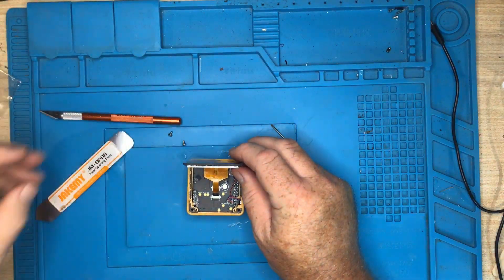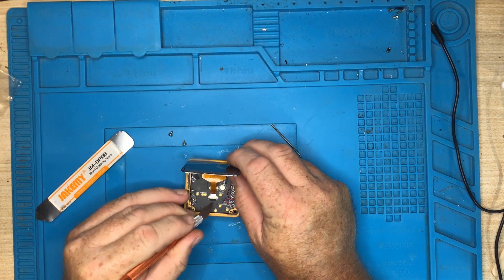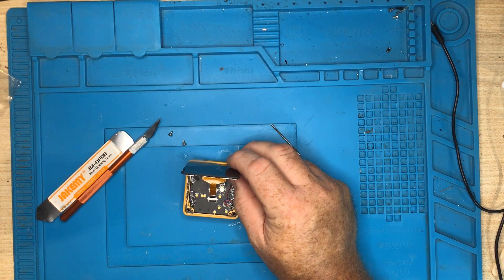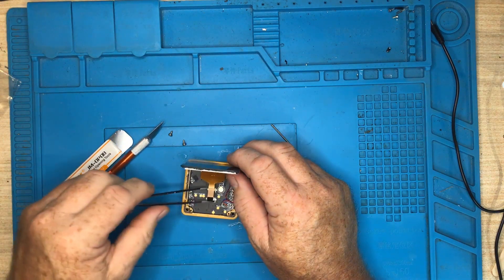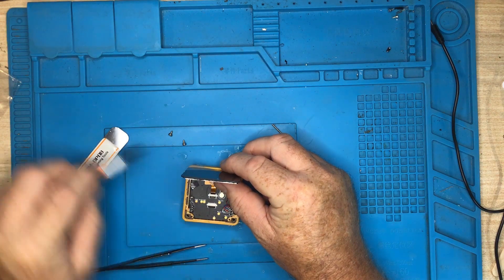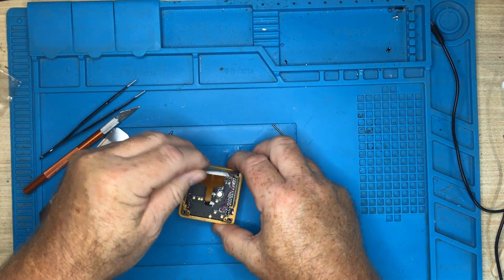Then we want to remove the ribbon cables. To do that, we simply lift up the flap like that, and then we can gently pull that out. If you had a pair of tweezers that would be better. There are actually two — one after the other — so we're going to do that for both of them. Gently remove those ribbon cables, and then we can remove the screen completely.